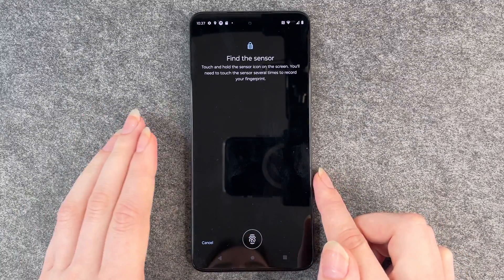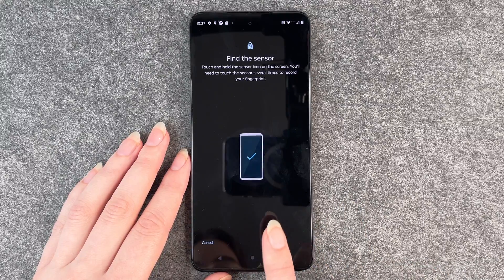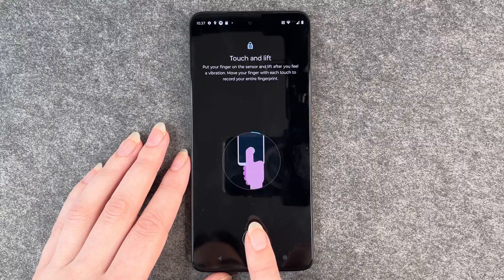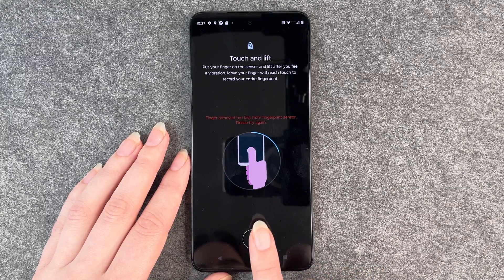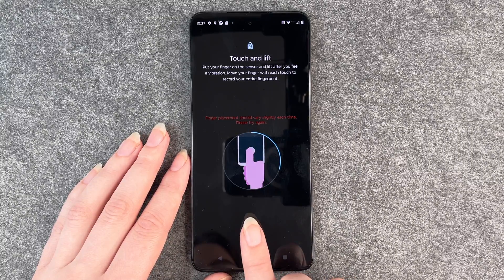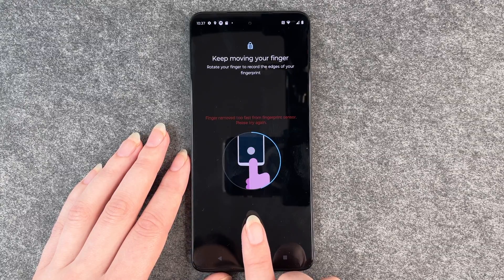Okay, find the sensor — touch and hold the sensor icon on the screen. You'll need to touch the sensor several times to record your fingerprint. Touch and lift. You need to move your finger around a little bit so your whole finger is added.